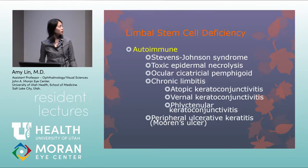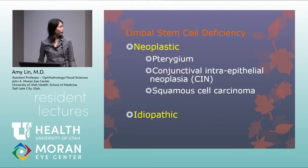Autoimmune causes include Stevens-Johnson syndrome, TENS syndrome, ocular cicatricial pemphigoid, chronic limbitis from atopic disease, renal disease, or phlyctenular disease, and peripheral ulcerative keratitis including Mooren's ulcer. Neoplastic causes include pterygium, CIN, and squamous cell carcinoma. The final category is idiopathic.